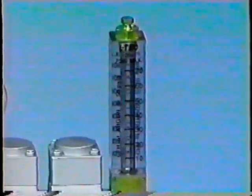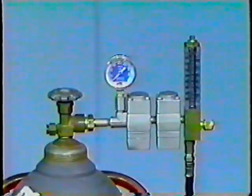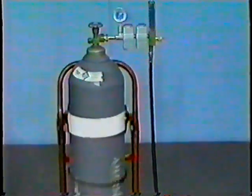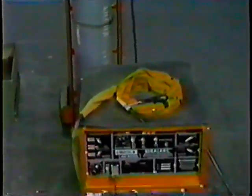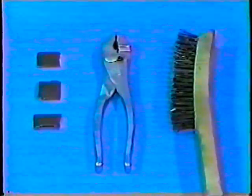Flow meter with argon gas supply, and a 300 amp AC-DC welding machine. Tungsten electrode, aluminum filler rods, aluminum coupons 6 by 1 and 1/2 by 1/8 inch, sandpaper, pliers, and a wire brush.